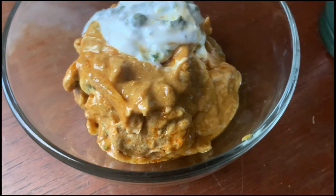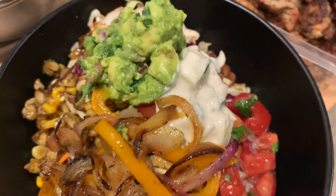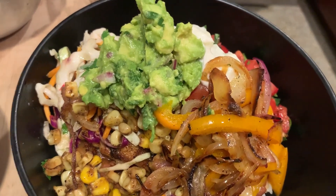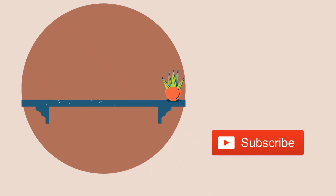Here's the curry served with the raita yogurt sauce — don't forget there's a recipe for that in the description. And last but not least, the better-than-Chipotle bowl. I need you all to try these recipes! Let me know how it goes and which one was your favorite. Please subscribe for more, and I'll see you in the next one!